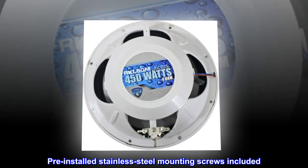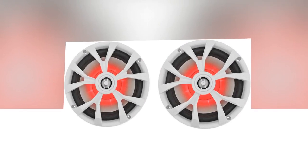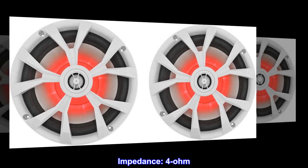Pre-installed stainless steel mounting screws included. Perfect for marine, car, ATV and UTV applications. Impedance: 4 ohm.